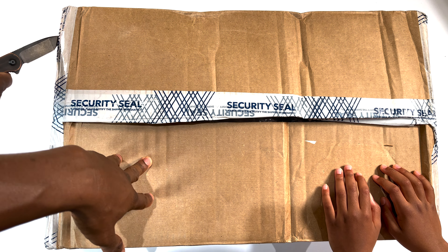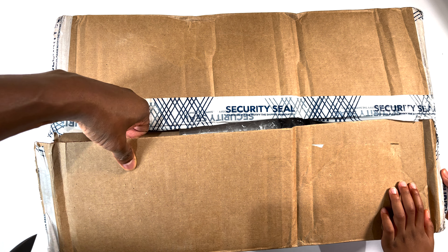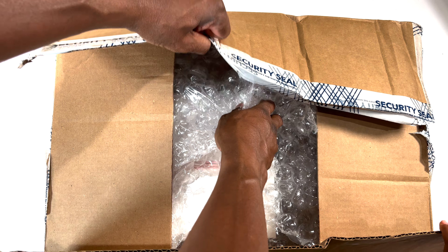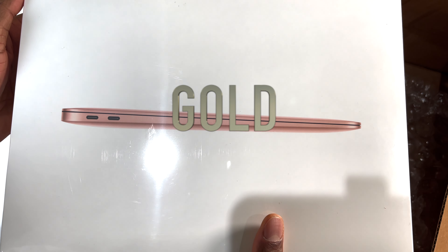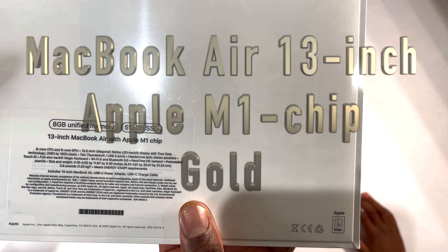Let's get this thing opened up. Now that we're past the security tape, we're going to share with our viewers — this is not a surprise, we actually know what's in here. Well, I didn't tell the kid, so we're going to find out together. Oh, look at that bubble wrap! Look at this beauty — a beautiful MacBook Air. So we have the MacBook Air 13-inch with Apple's M1 chip in gold. I love gold — the look of it, the taste of it, the smell of it, the texture!